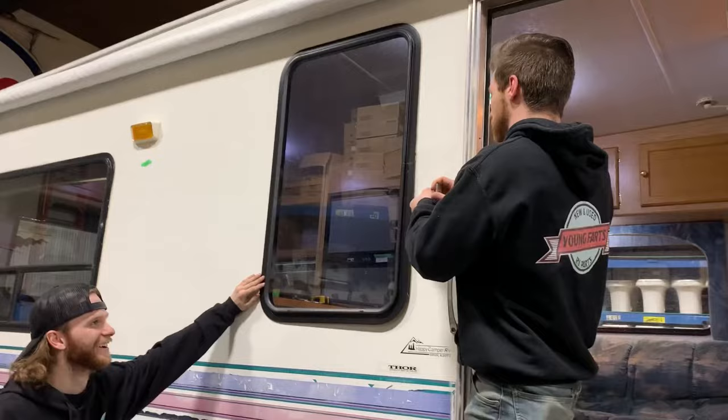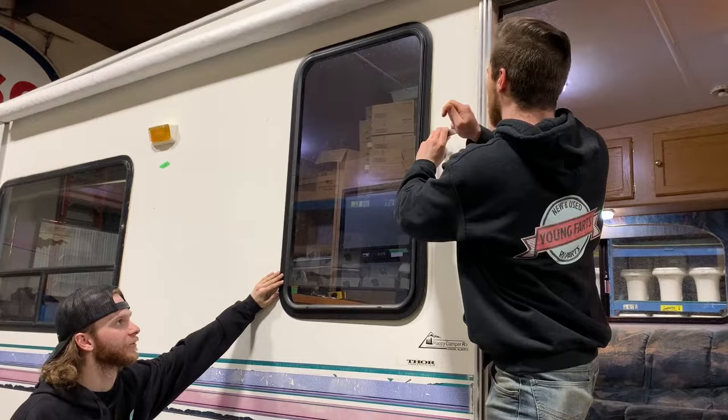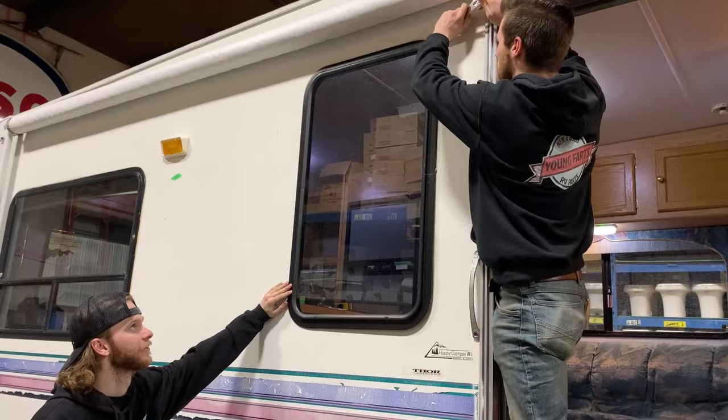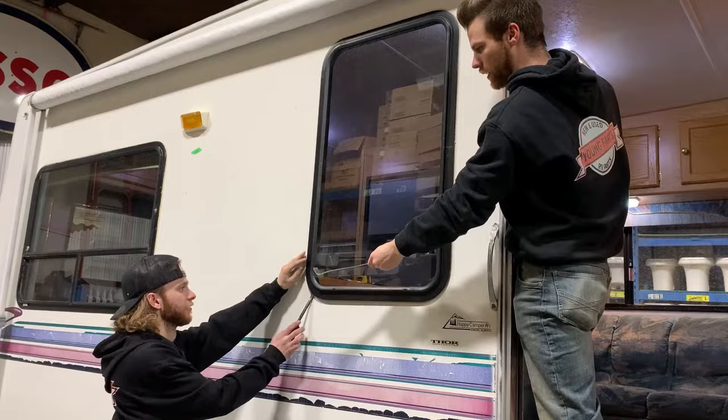Keep going — working your way around the whole window. You're going to get to a point where you feel like you really just want to pull it. Don't pull it too soon — you might end up bending the frame. Keep going at her. Keep working. Dawson, get that other side as high as you can go.